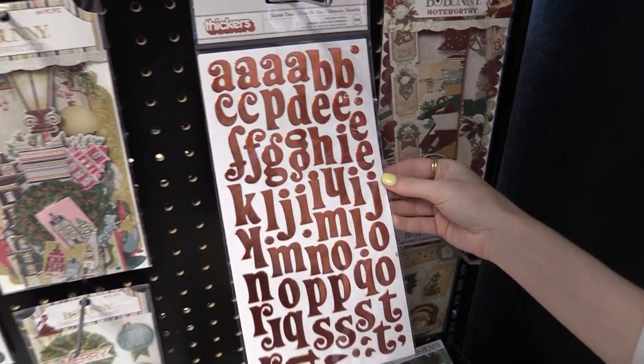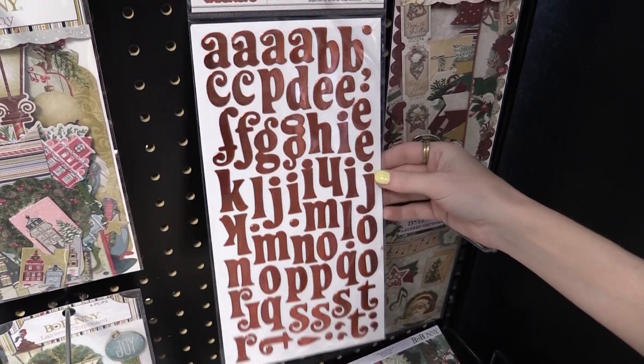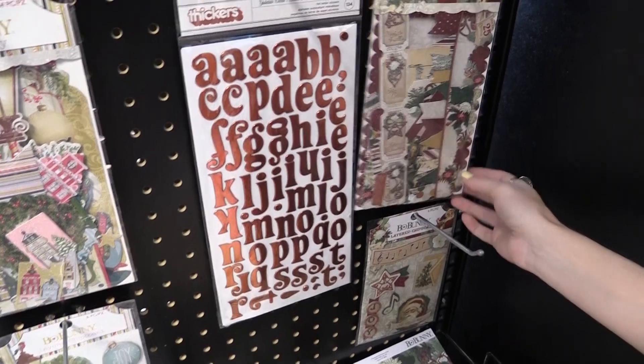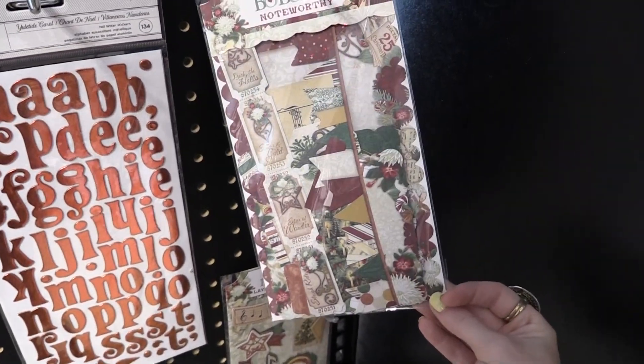First of all, these Thickers from American Crafts are made to go along with the line. Beautiful retro font in a copper color — so much fun. It goes perfect with the reds and greens in the line.